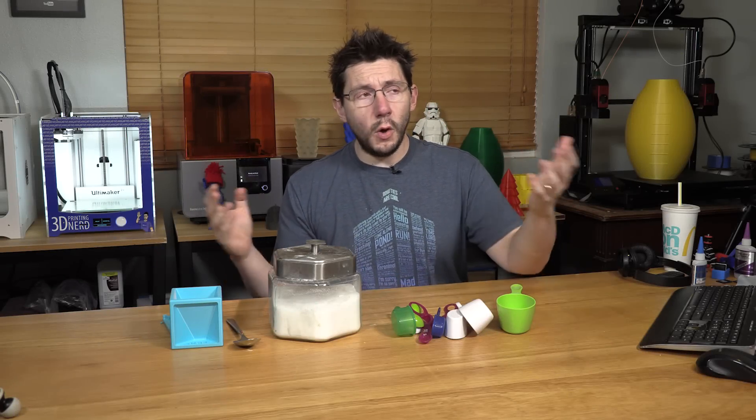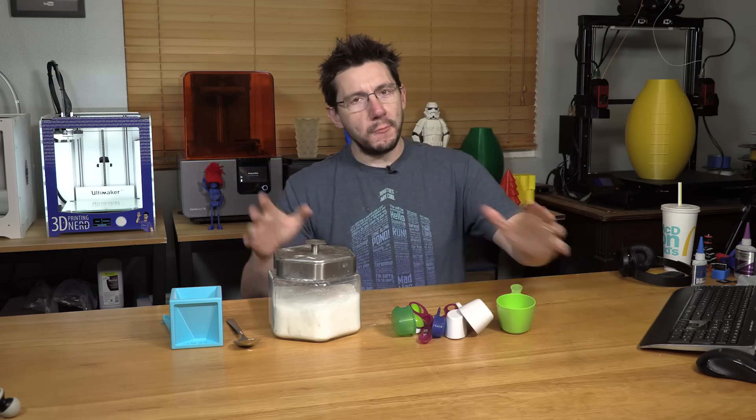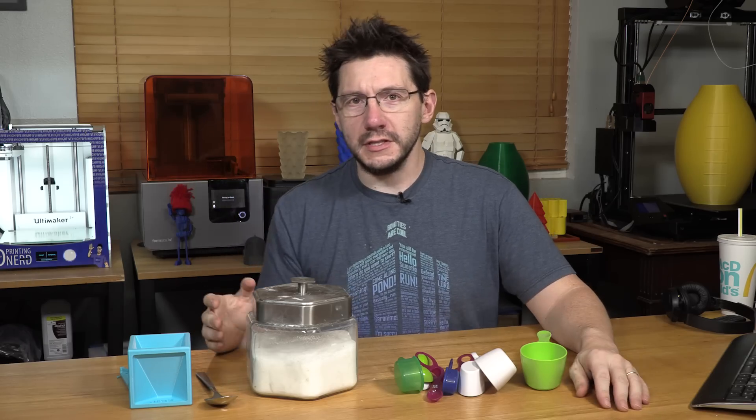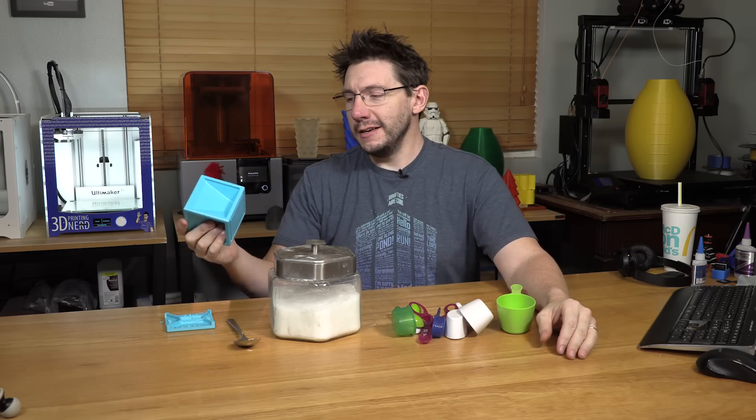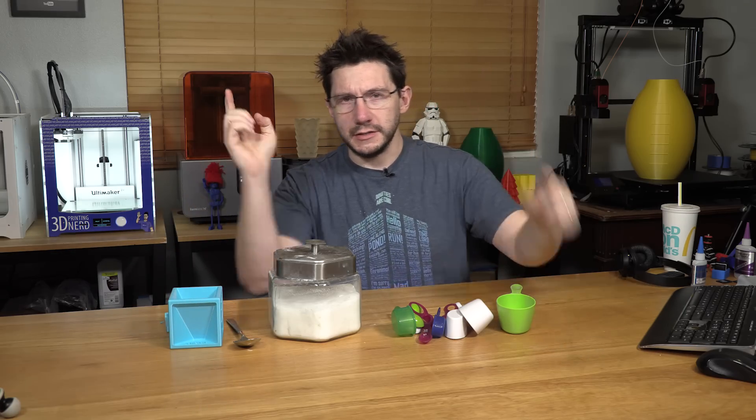Everyone always says, Joel, why don't you print practical things? Why don't you print useful things? Why don't you stop printing Pokemon and print normal stuff, awesome stuff, useful things? So I did. I printed one of these. I'm going to tell you what it is and we're going to see if it works. I'm Joel. This is 3D Printing Nerd.